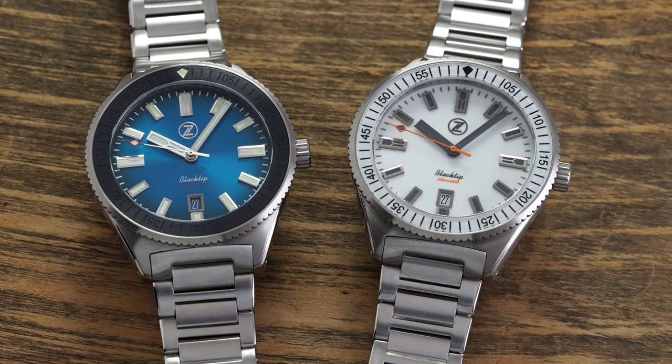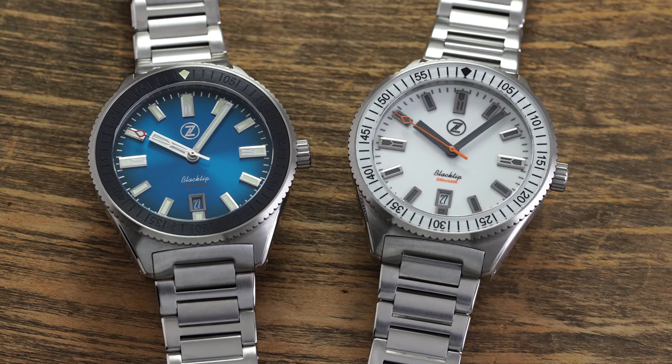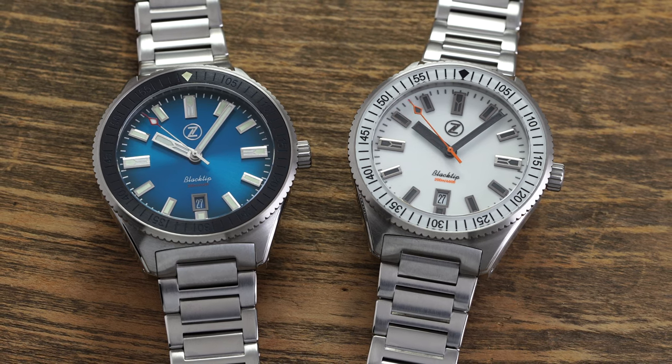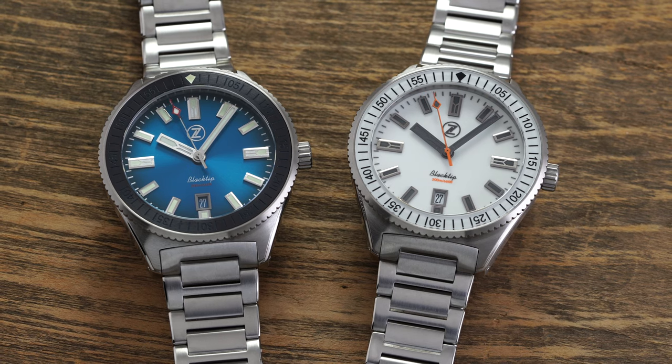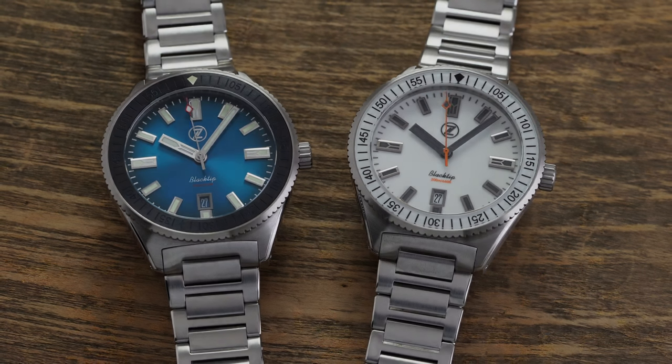Teddybaldessar.com is a full authorized dealer of Zelos watches, offering a full factory warranty for all brands carried, quick and fast fulfillment, dedicated US-based customer support, and 9 out of every $10 generated goes right back into the content being created.